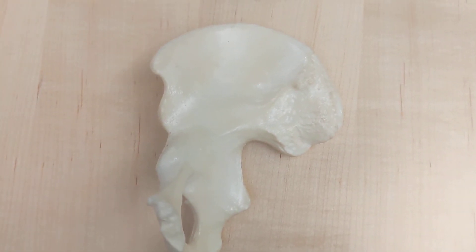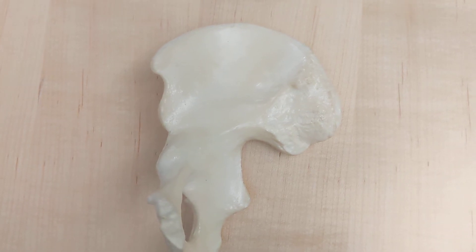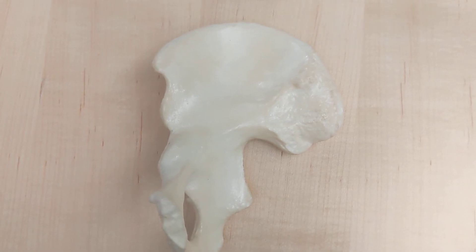So if this is the anterior superior iliac spine, right below it is the anterior inferior iliac spine.